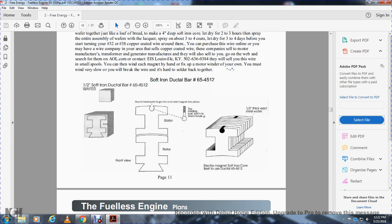This shows your soft iron ductile bar 65-42, one-half-inch soft iron ductile 65 or two wafer. One-half-inch thick each steel wafer, electromagnet soft iron core — best with ductile. Shows the rotor front view and the stator. The round bolt holds going into the head, holding the magnet in place, holding the bolt in the stator housing.